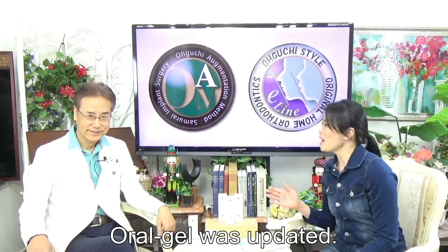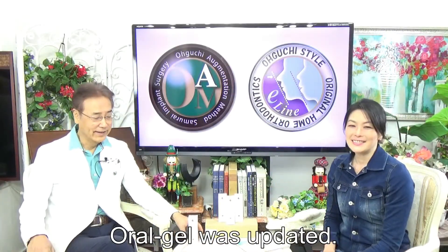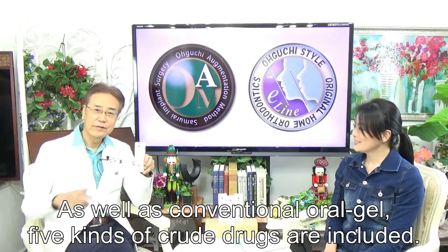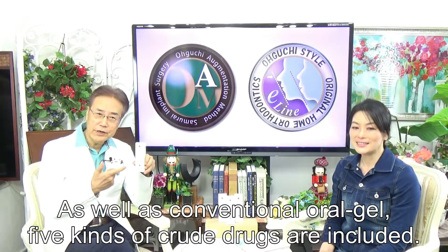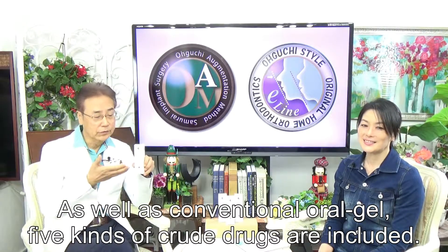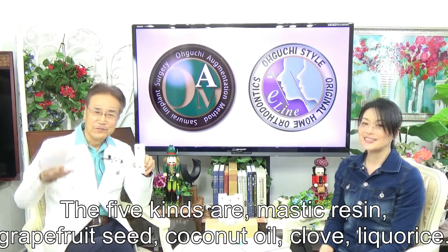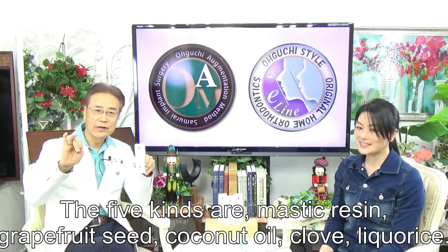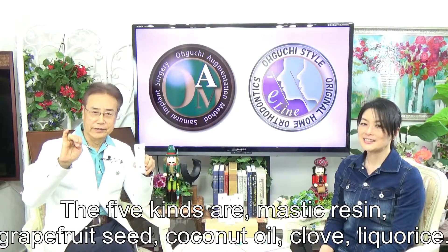Oral gel was updated. It is an oral gel. As well as the previously mentioned oral gel, five kinds of drugs are included: Mastecurizing, grapefruit seed, coconut oil, cool, and nicolese.